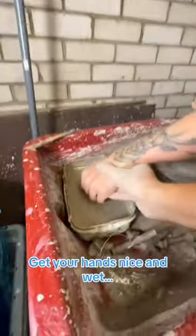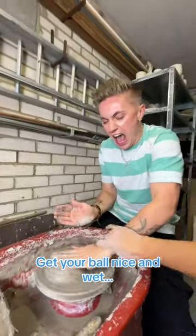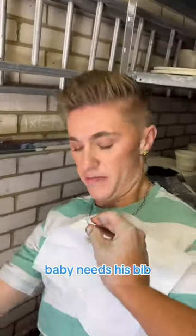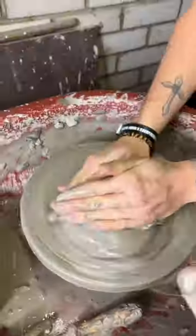Just get your hands nice and wet. Get your ball nice and wet. I love you. It's on my top. Where's your apron? Baby needs his bib. Show that ball who is boss. Center the clay.